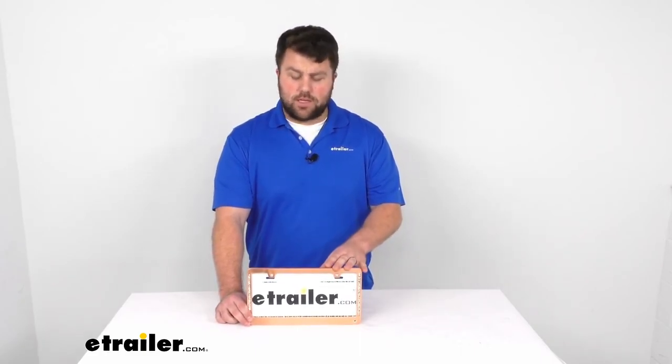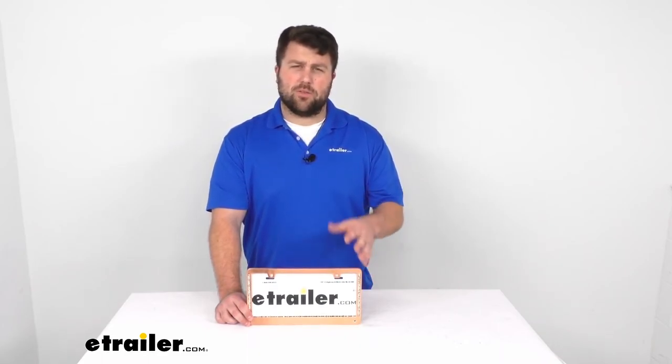You do want to make sure that you check your local laws to make sure that this is going to be legal. The laws vary from state to state, so just make sure that you are checking yours to ensure that this is going to work for you. That's going to complete our look at the Neo Diamond-esque license plate frame. Thank you.